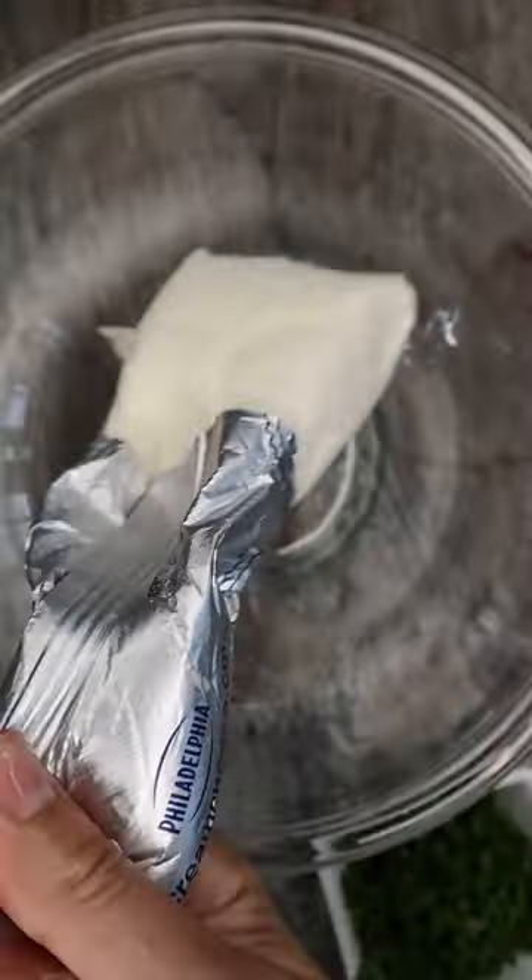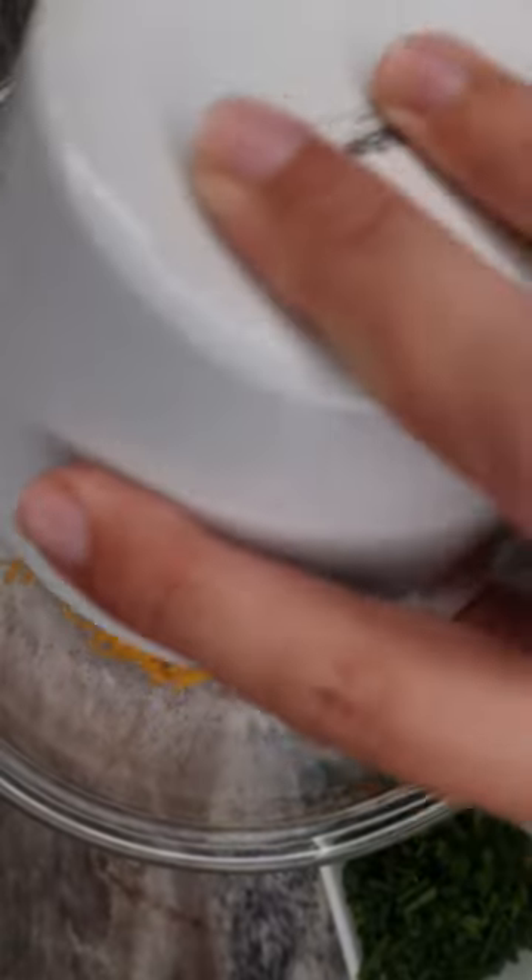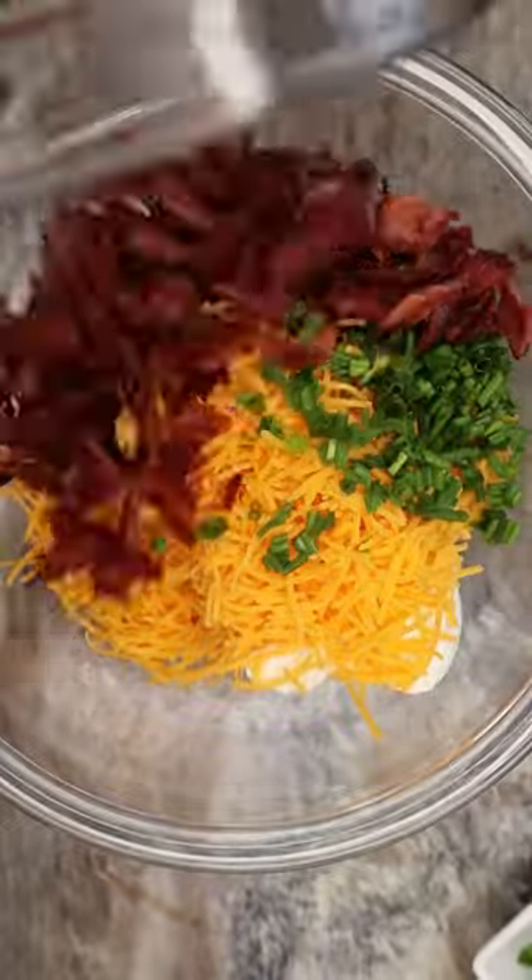Then, to a bowl we're going to add eight ounces of cream cheese, a cup of shredded cheddar, some chopped chives, and our duck bacon. Make sure to mix it all up nicely and make sure that it's easily spreadable.